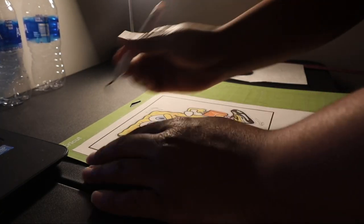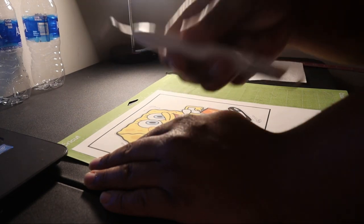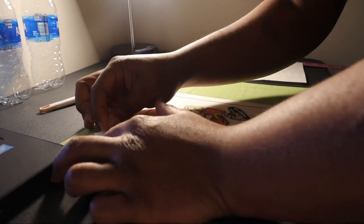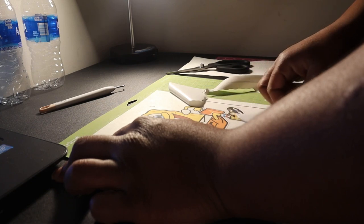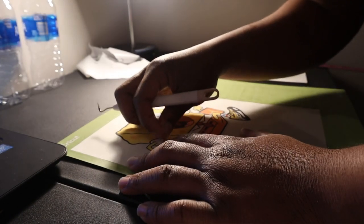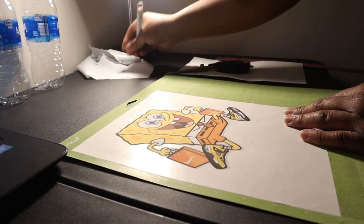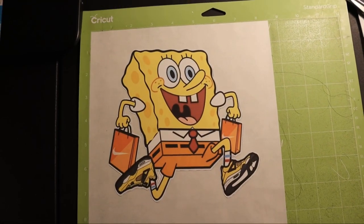Here's our finished cut. What we're going to go ahead and do is start weeding out the unneeded material. Grab your weeder, come at the edge, and start peeling up. Once you get the corner it pretty much comes up pretty easily — tear away everything that you don't need. Now this cut has inside parts, so go ahead and grab your weeder again and get the inside parts out. And here's how it looks after you do that — everything is cut out pretty perfectly.